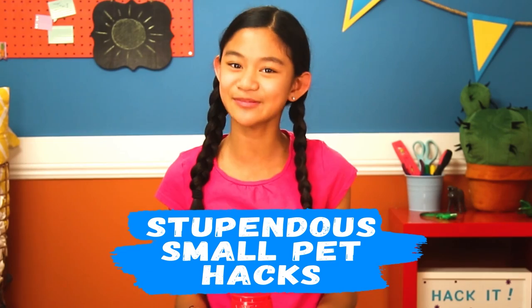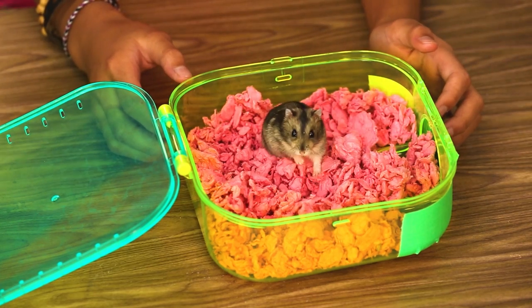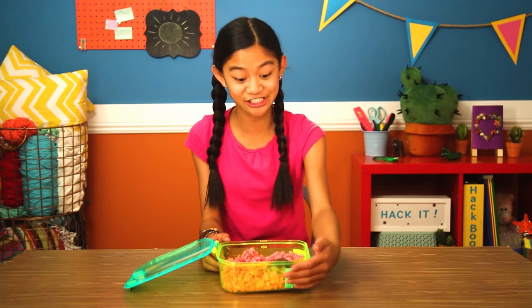Today's episode is Stupendous Small Pet Hacks. This is Squeakers — my pet hamster — and she's as fun as she is cute, and she's super smart.